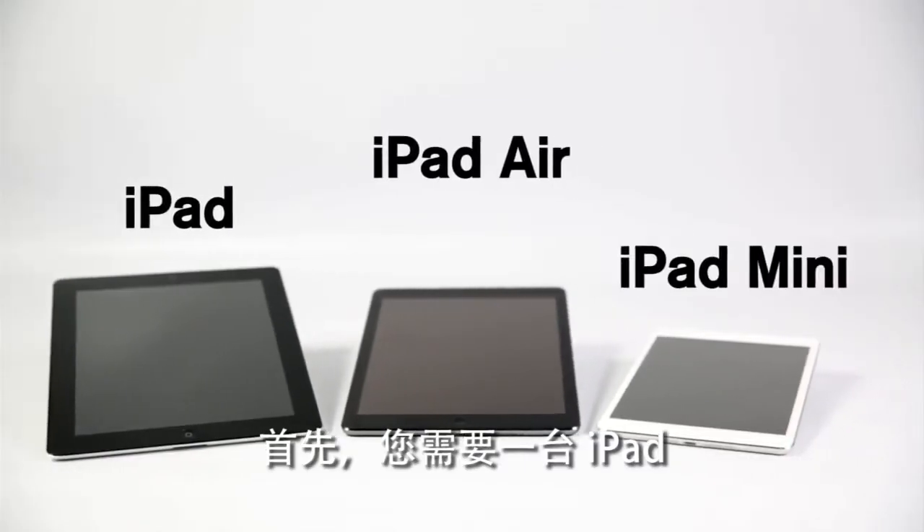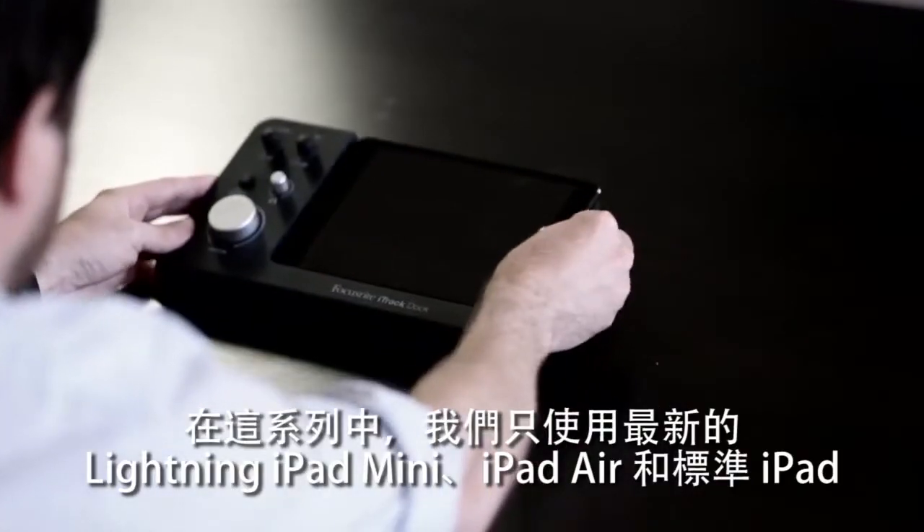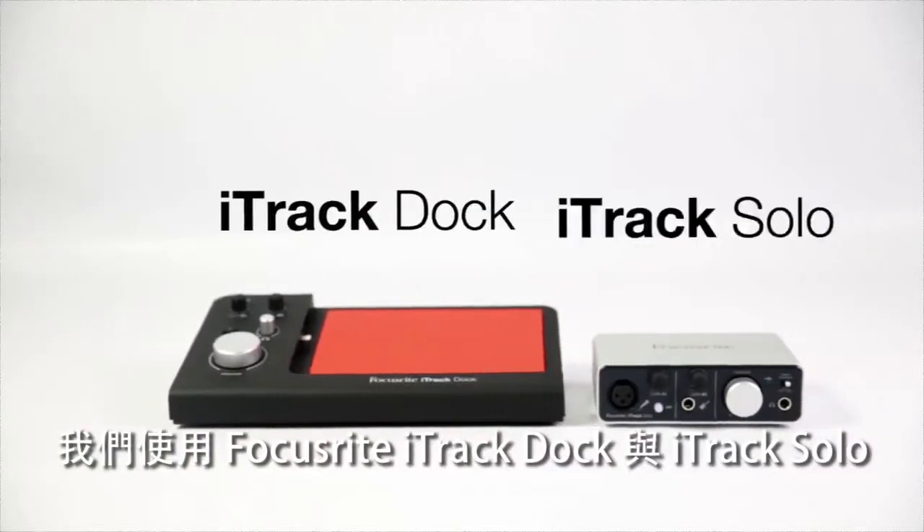Yes, you need an iPad. In this series we're only using the latest lightning iPad mini, iPad Air and standard iPad. Next up you need an interface. We're using the Focusrite iTrack Dock and iTrack Solo.